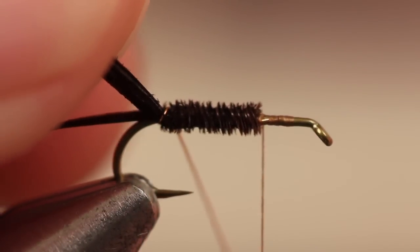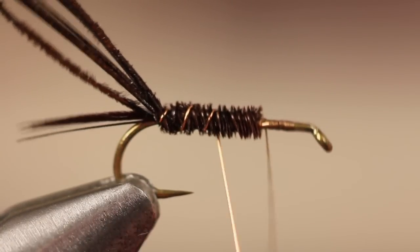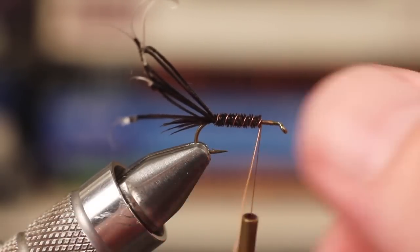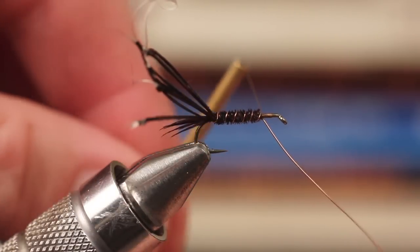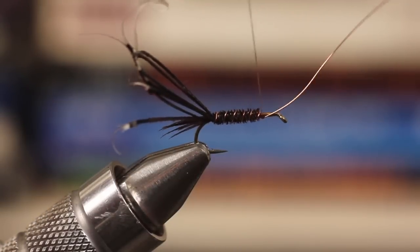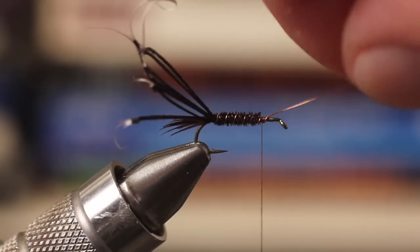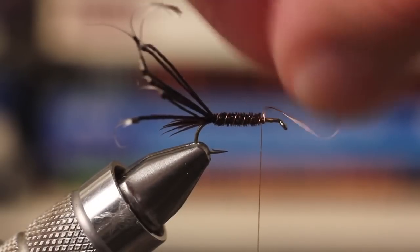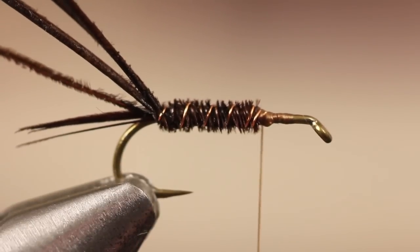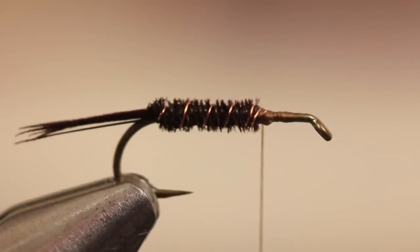Secure them at the base of the tail with a single turn of wire, then continue wrapping the wire in an open spiral up the body. When you reach the end of the fibers, tie the wire off and then helicopter until it breaks off clean. You can then snip the pheasant tail butts off close, being careful not to snip the tail fibers.